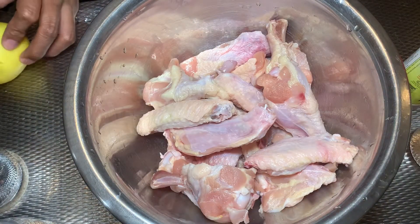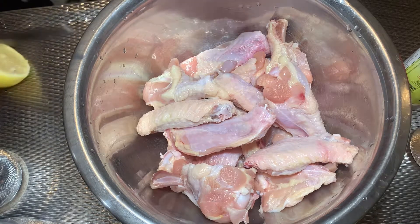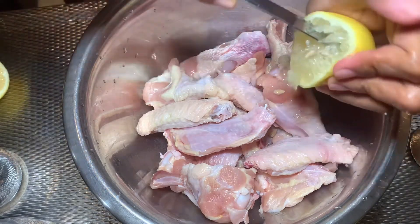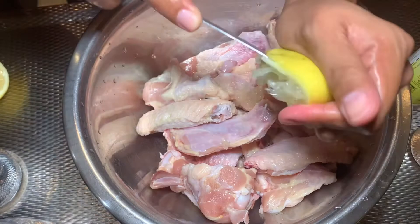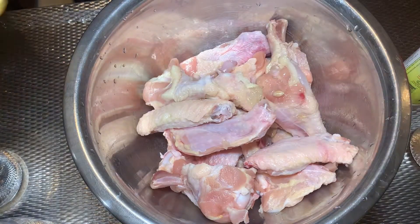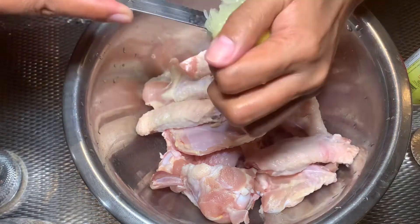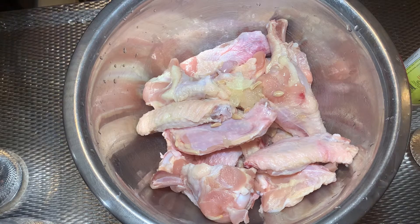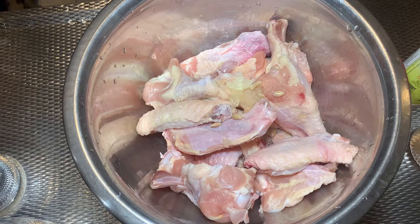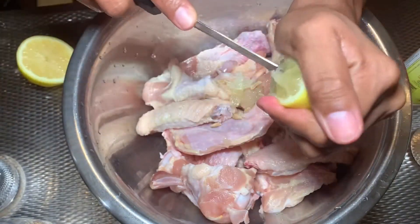Now let's start. So let's cut the lemon and then start squeezing it into the chicken. Para masarap — so it tastes good. There's not enough juice, so one lemon is not enough. I'm going to add another one. Wala siyang masyadong katas — it doesn't have much juice. Masarap pag maraming lemon — it's better with more lemon.